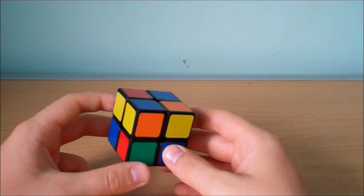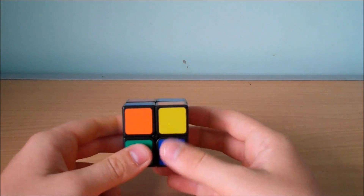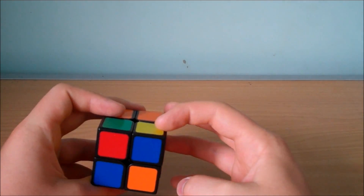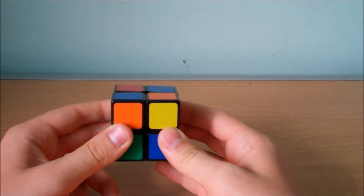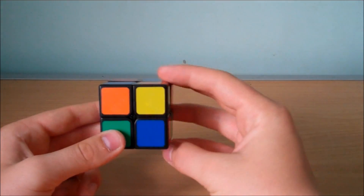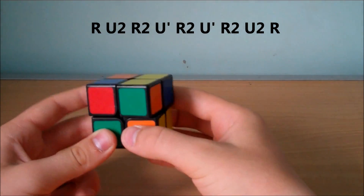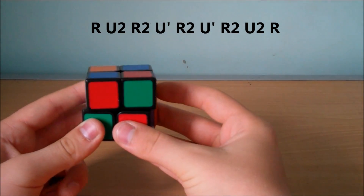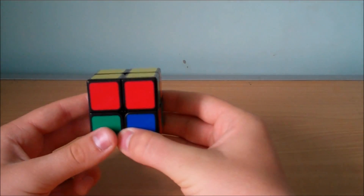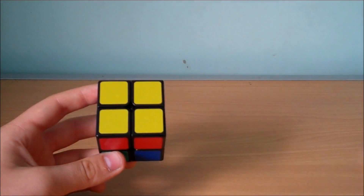The second case is when we have two pieces facing to the left of us, then on the right side one of them facing us and one facing away from us. We hold it like this and the algorithm we use is R, U2, R2, Ui, R2, Ui, R2, U2, R. And that will successfully orient the last layer for that case.